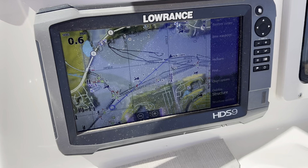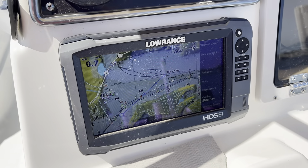GPS system — GPS only. No fish finder. There's not a transducer on this boat.